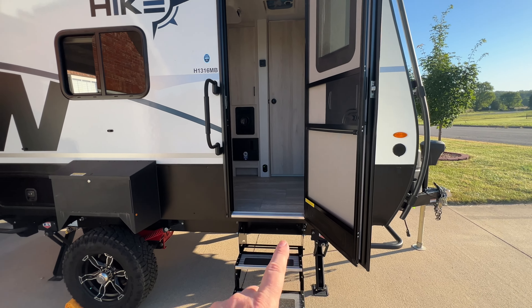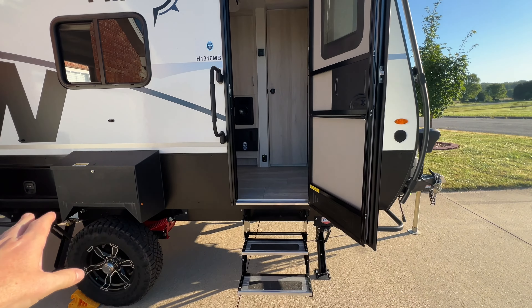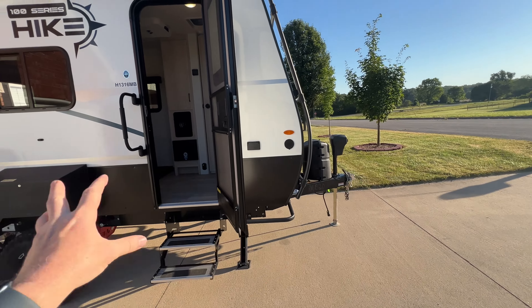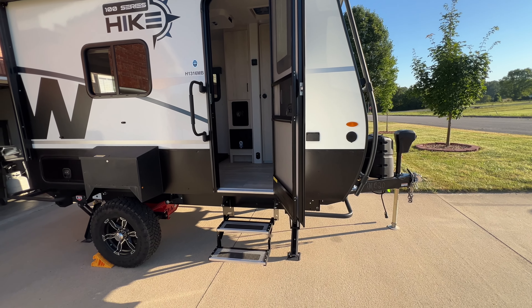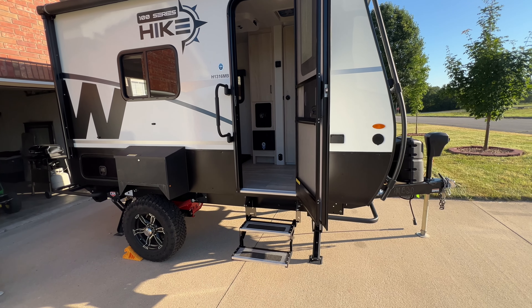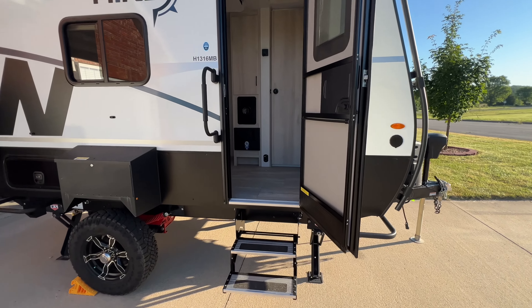Let me take you inside. Keep in mind this is only a 13-foot interior space, and about 16 feet from the rear bumper to the front of the tongue. So this is a small space — it's exactly what I wanted, and more than enough for a mobile darkroom plus a place to crash, take a shower, and eat.